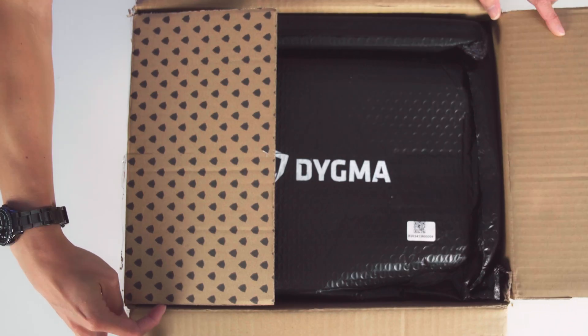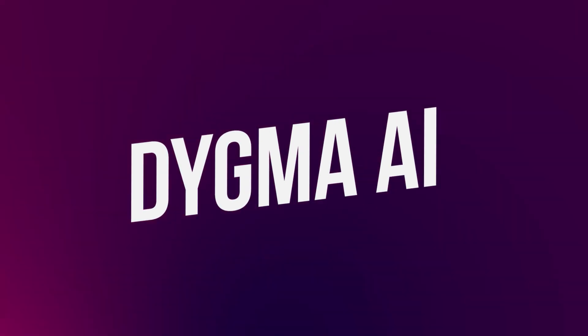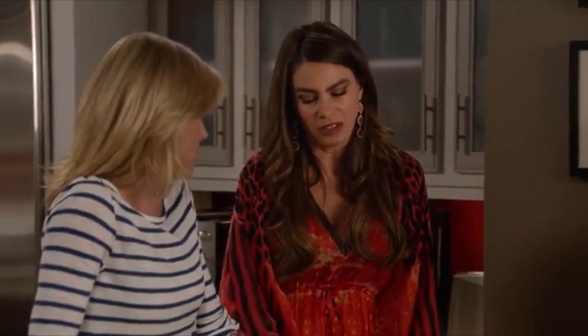Every Digma Certified Refurbished is thoroughly inspected, tested, and repackaged to ensure you enjoy the unmatched experience of unboxing a Digma keyboard. And now, let's talk about the pièce de résistance — the new Digma AI. Okay, maybe we are overselling it a little bit. But we believe it will be very helpful for many of you.